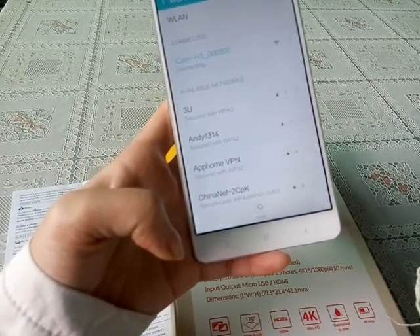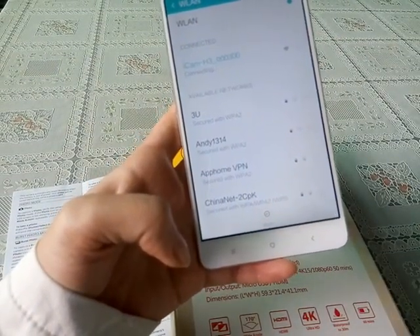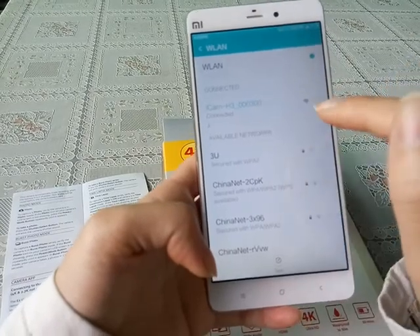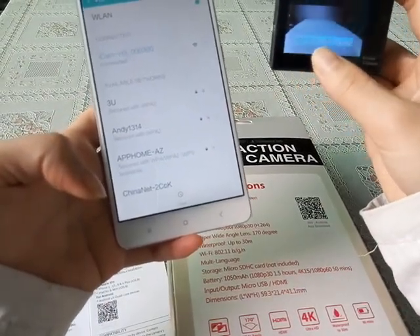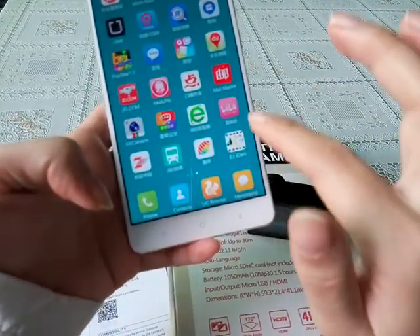We can see it is connecting now. Once connected, the camera also shows 'Wi-Fi connection ready.' Now we can open the Easy Icon app.